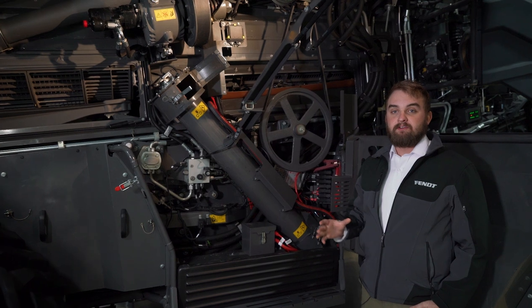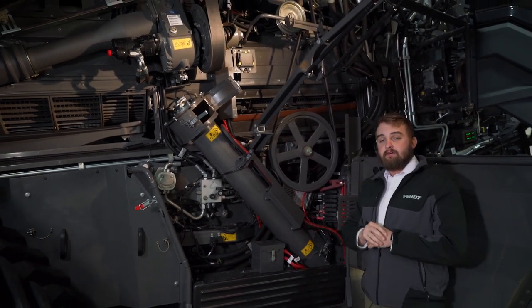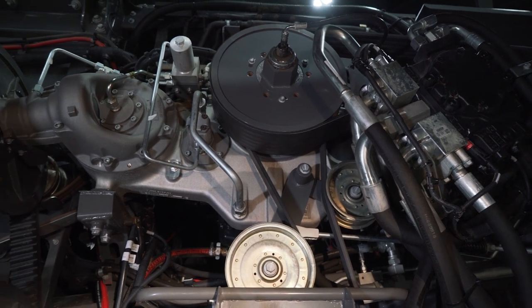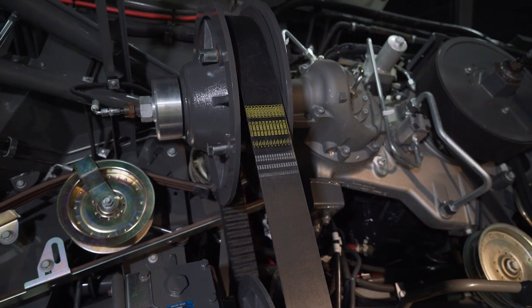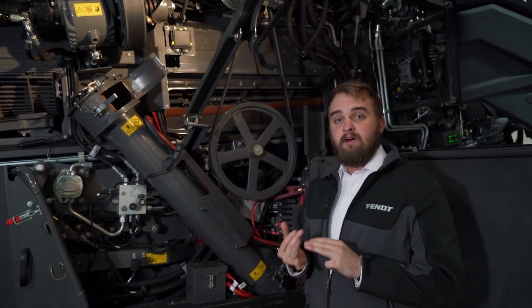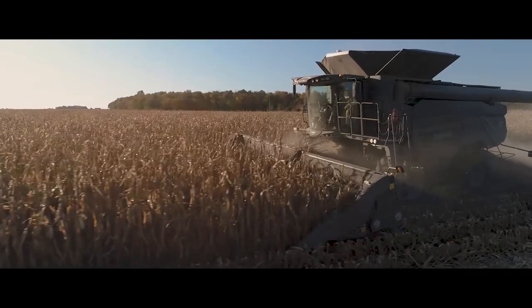On the left hand side of the machine, you'll find our center drive main gearbox, mounted directly to the engine. It drives all of its power directly through the engine and uses direct drives to control the functions and the processor of the combine. The center drive gearbox also controls the hydraulics of the combine. Using a system of pumps and motors, we can control our ground drive system, our cleaning fan, our chaff spreaders, and also our tailboard spreaders as well.